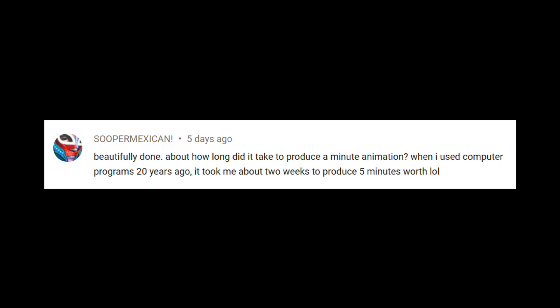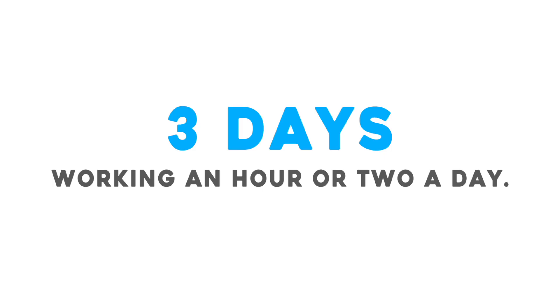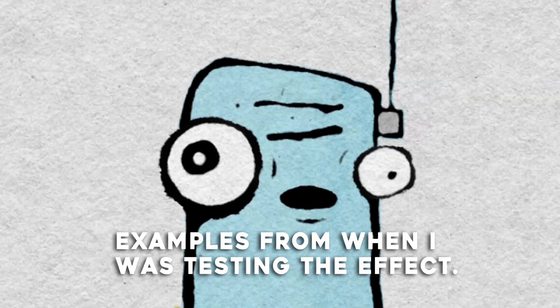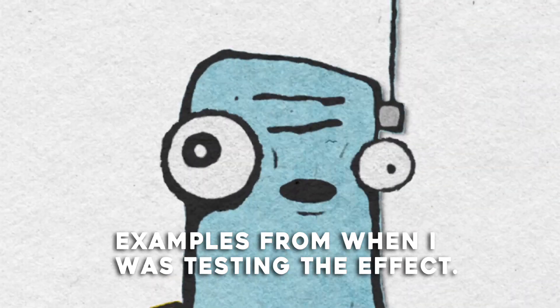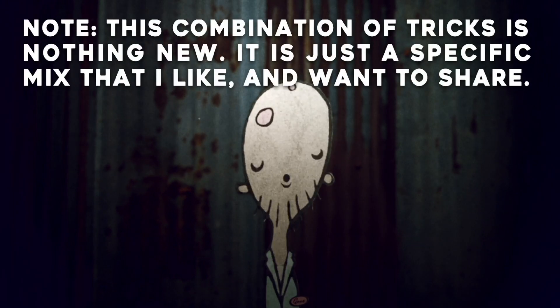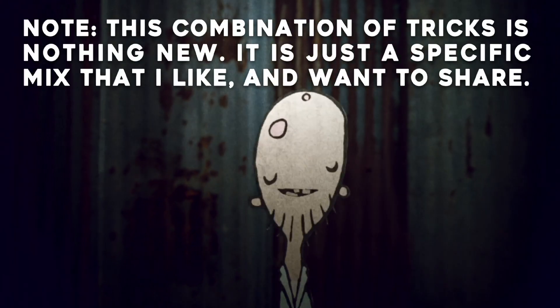To jump into a question right off the bat: how long did it take to produce the 57 seconds of animation? It took about three days — and that's not full three days. That's just after work, loading up my audio track and spending about an hour, maybe two hours working through it. Technically I could have sat down and did the whole thing in one day. But what took the longest was months and months before all of this, just figuring out how to get the right look that I wanted.